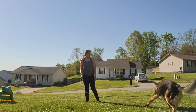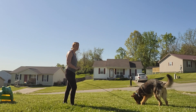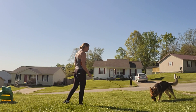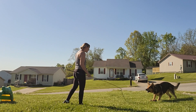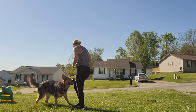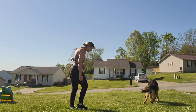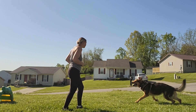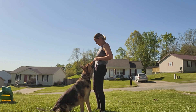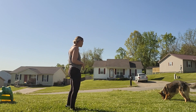Essentially what I would do is put them in different situations where you have an opportunity to have him heel and get rewarded with that prey. I'm just going to clean up his comes a little bit. This is a great exercise to do with Dobro too.